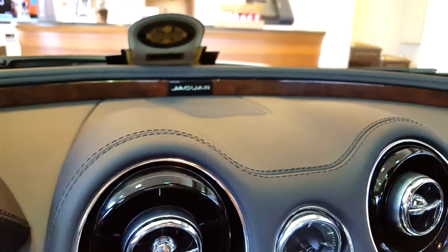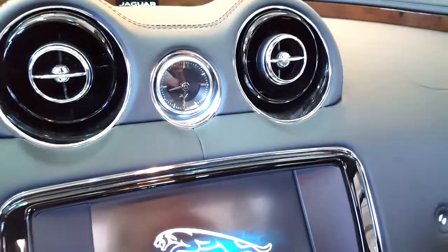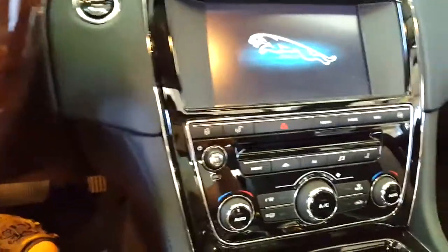Jaguar logo up here in the dash, analog clock, infotainment screen, and three lock and unlock buttons.